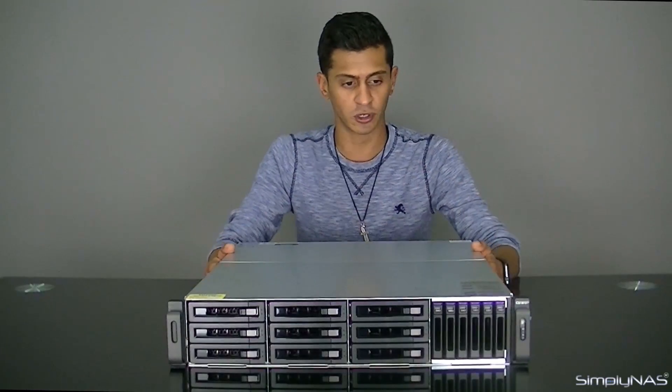Basically, what this has done is rather than buying one NAS box that's very fast and another NAS box that's just for your archival storage, they've kind of merged those two boxes into one box. This is great because it allows us to have fast data transfers and archival storage all on one box without the added cost of buying two or three NASes.